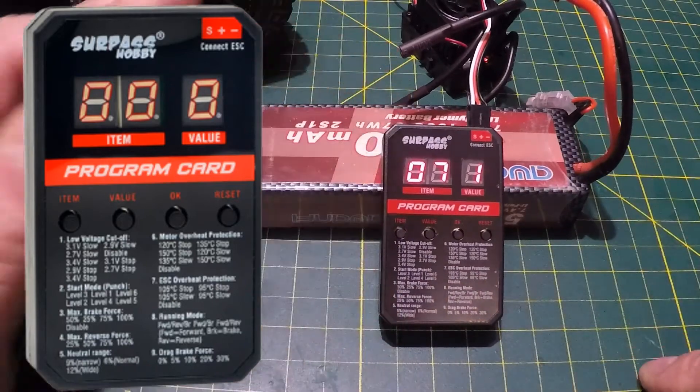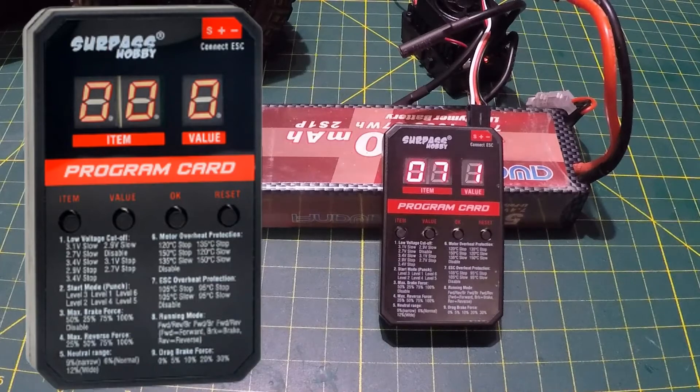Item 7 is ESC overheat protection — basically the same concept. Options are 105°C stop, 95°C stop, 105°C slow, 95°C slow, and disabled. I'm leaving it at value 1: 105°C stop. I don't think disabling overheat protection should even be an option, but it's there. Leaving item 7 right where it is.